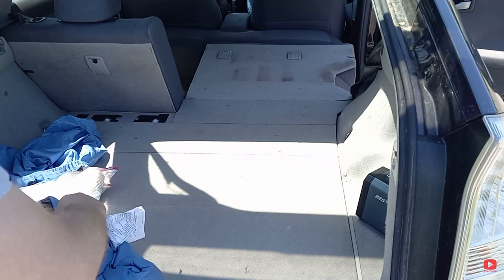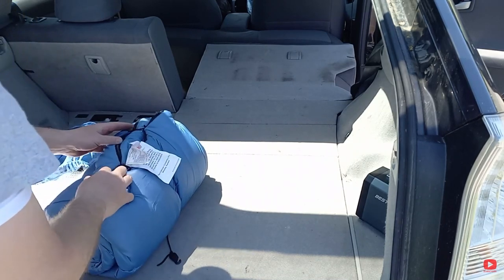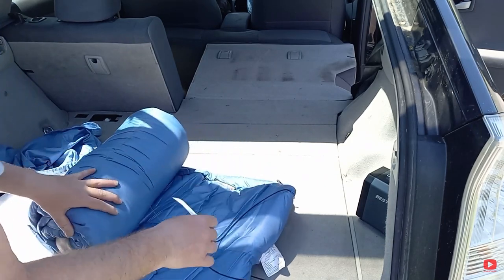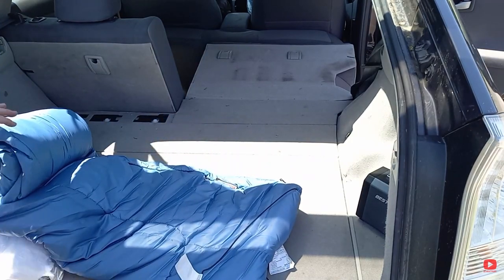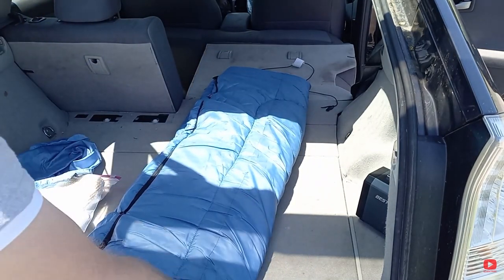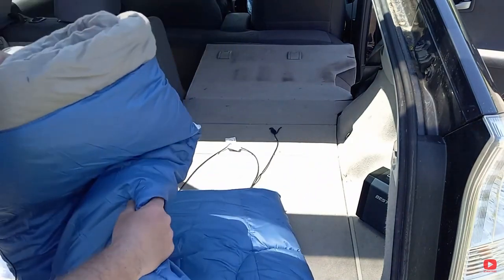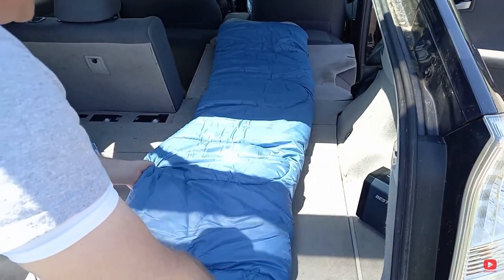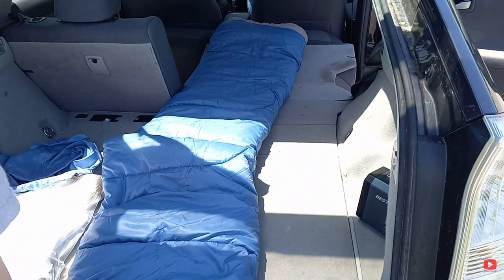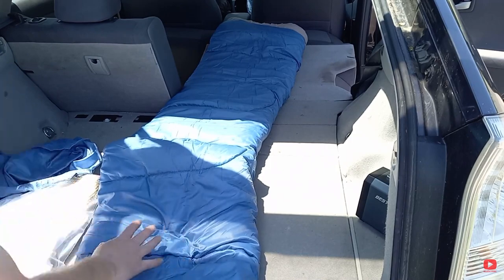So I'm going to start with this sleeping bag that I have. It's a camping sleeping bag — it's a Coleman — and I'll put the link to everything that I use in the comments below. This is a heavy sleeping bag, well padded, because it's for cold weather use. I'm not anticipating cold weather in Silicon Valley, so I'm going to use this just for padding to sleep on.